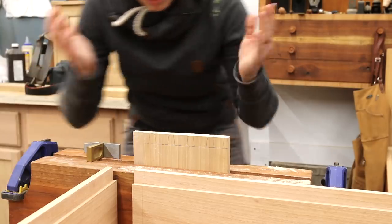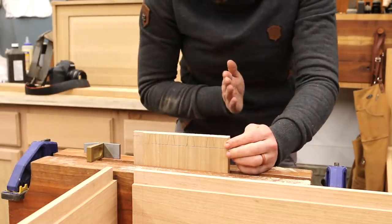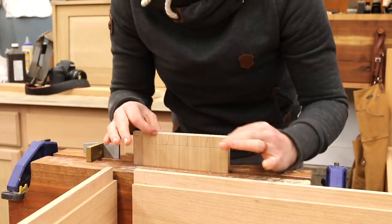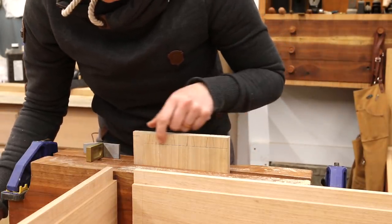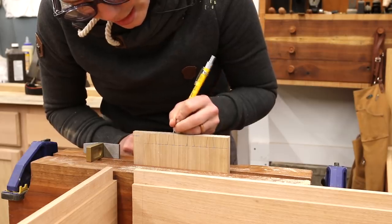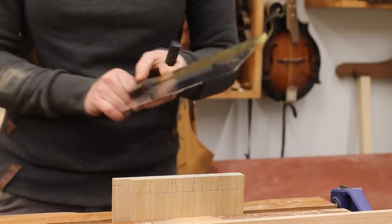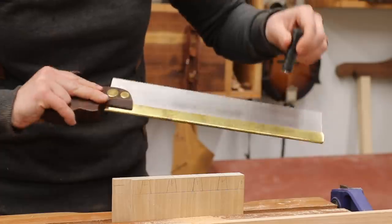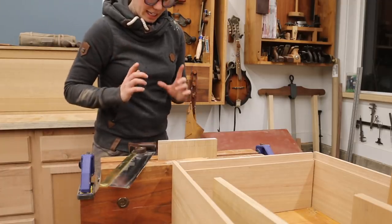Now I am all set up to cut my tails, which are the first thing that I cut when I cut dovetails. I want to cut from the outside of the board in so that if there's any chip-out or any little things that happen, it all happens on the inside of the board, so that when it's all glued together you're never going to see any of that. I have my lines marked on both sides mostly as a guide, and I want to mark out all my waste before I start cutting so we don't have any whoopsies.